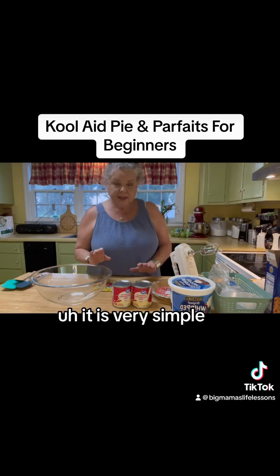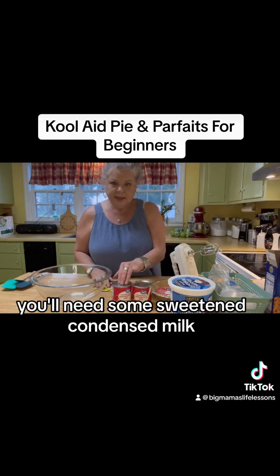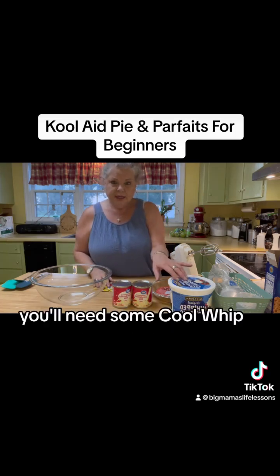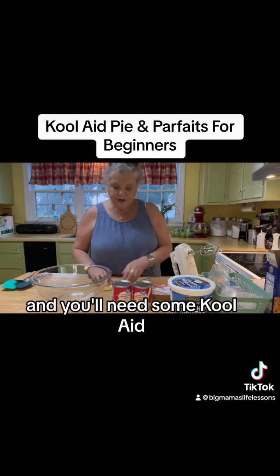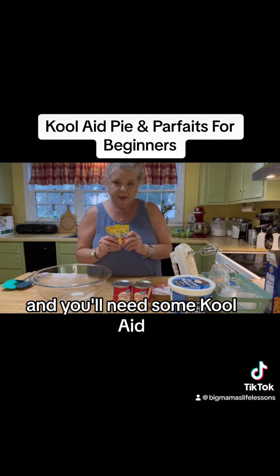It is very simple. You'll need some sweetened condensed milk, you'll need some Cool Whip, you'll need a prepared pie shell, and you'll need some Kool-Aid.